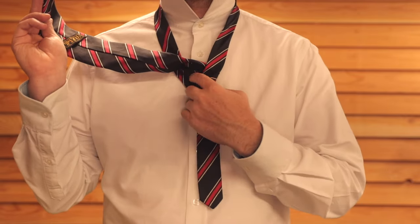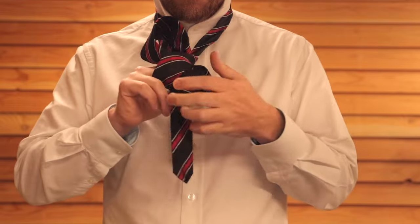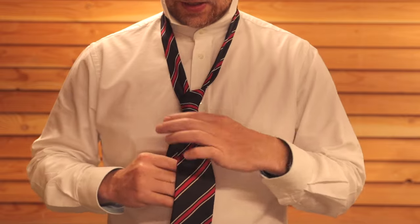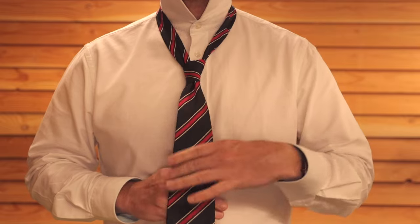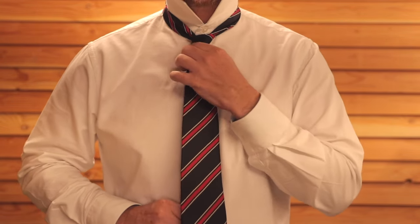Then all you need to do is tuck it through the single piece of fabric here and you will have your knot. Hold the thin end of the tie while you pull the knot up. Sometimes give the front a tug just to make sure the knot stays nice and triangular.